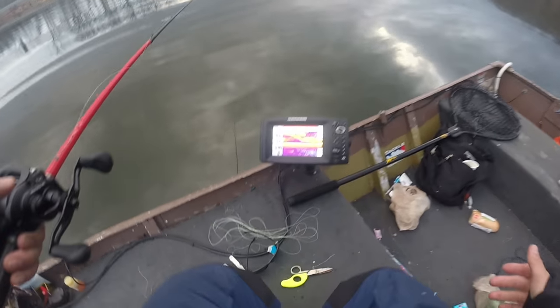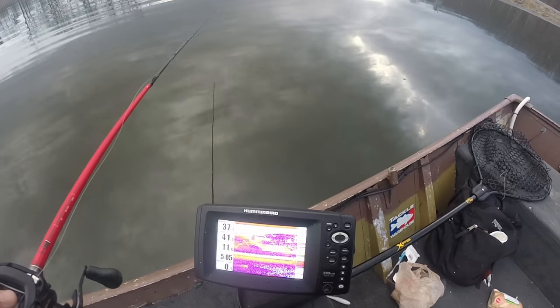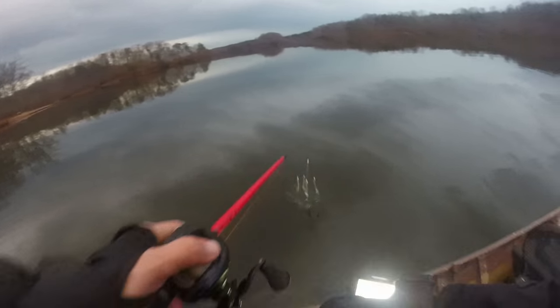Look at all of that bait — it is absolutely ridiculous. It's nuts. Last cast. Come on, muskie.